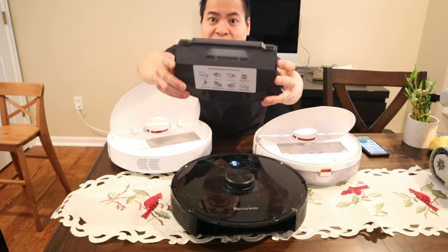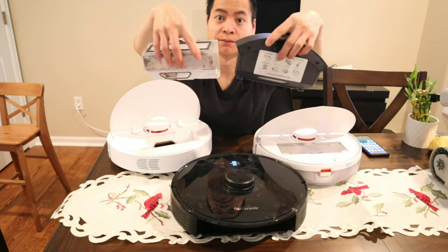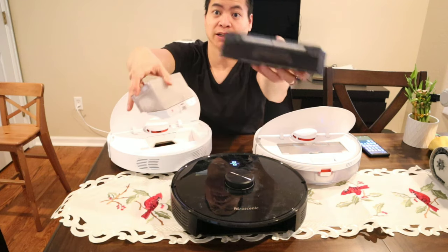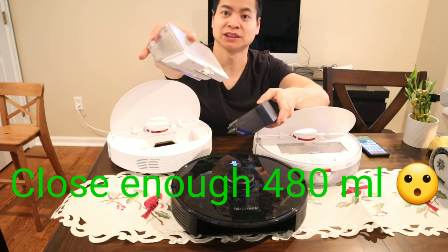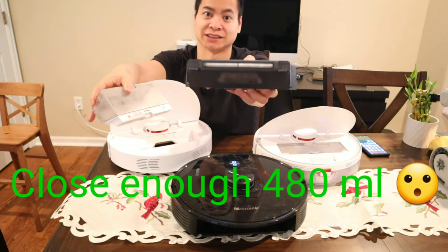You can see that this dustbin is very large. On the Procenic M7 Pro it's around 600 milliliters, and on the Roborock it's around 410 milliliters. So definitely larger on the M7 Pro, and it even has that self-empty bin.